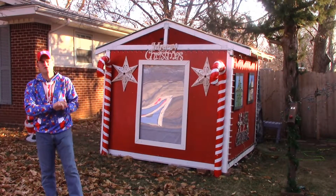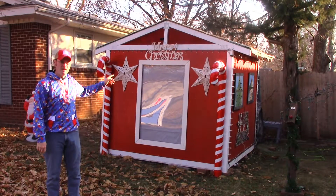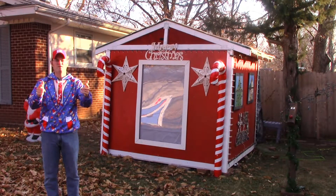Hi guys, Charlie here from Christmas on Crestline. Thanks for tuning in. Today I'm going to teach you guys how to make Santa's workshop for your Christmas light show.